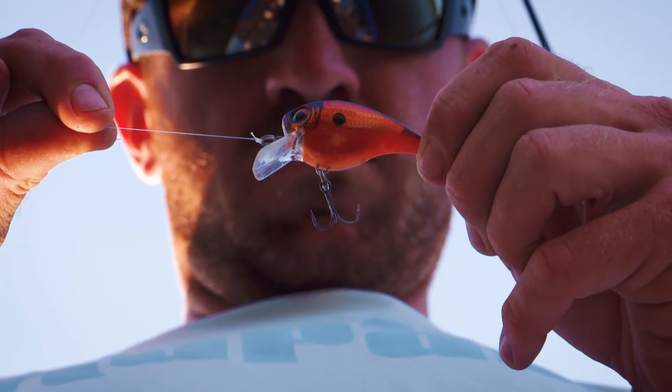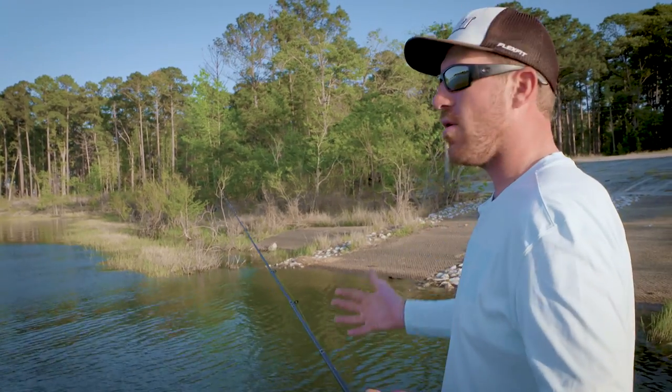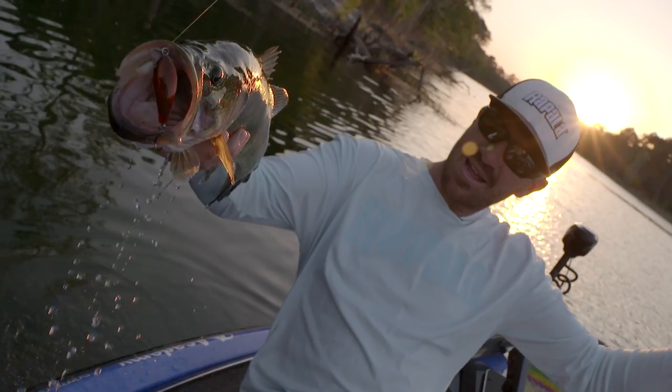The cool thing about this bait is you tie it on, you cast it out there, you wind it in, and you're going to get bites. There's not a bad place you could throw a shallow running crankbait.